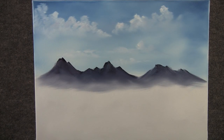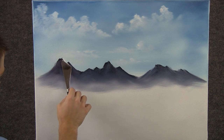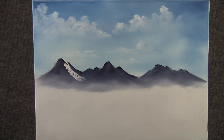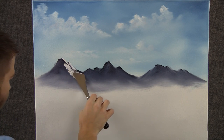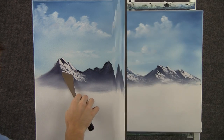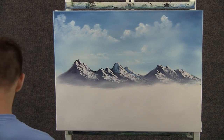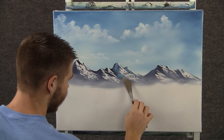Now with the knife and a little bit of white, we can come right over here and drop a tiny bit of snow on these mountains — just a small little roll of paint. These mountains aren't very big, so we don't want much paint. Now with a little bit of blue and white, we can drop a little bit of shadow on. Just a tiny little bit.